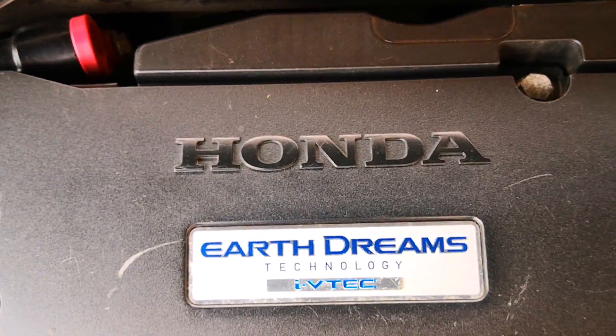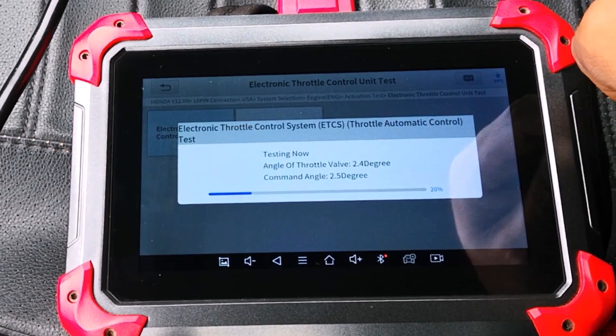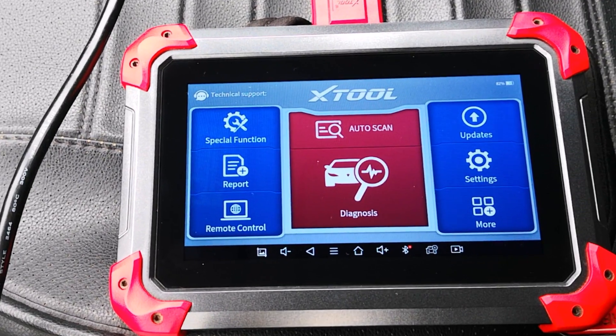I'm in a 2017 Honda Accord and today I'm going to show you an active test that you can use on the electronic throttle body. I've done this previously on an Autel device but here's how to do it with the X2 D7.